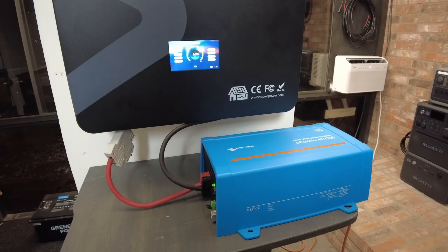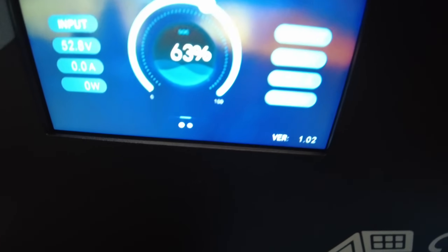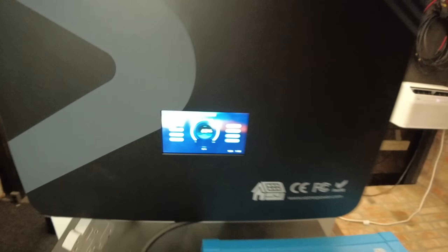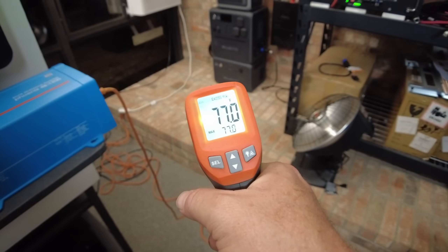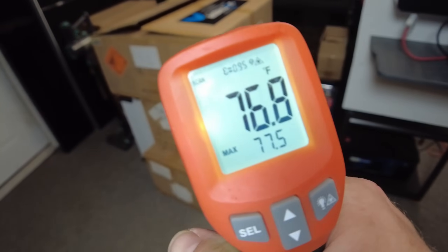It is now 10:53 PM, so we're about three hours in. We have gone down to 375 watts, and we're at 63% state of charge. The room temperature is about 76-77 degrees. We'll just let it keep running.